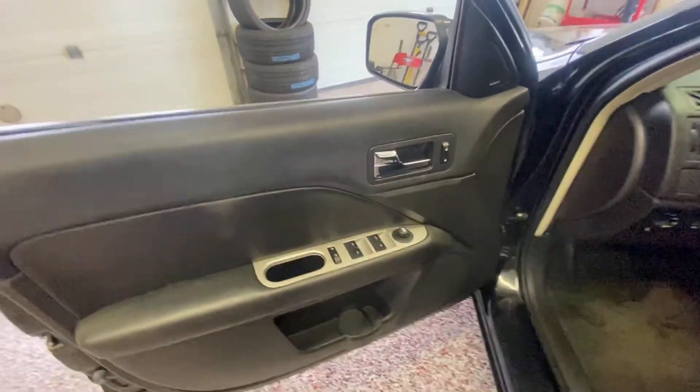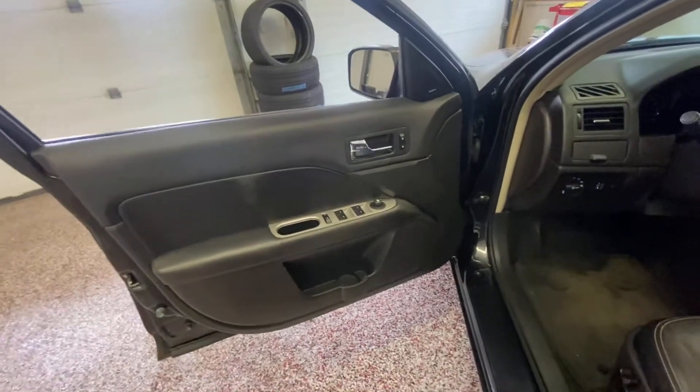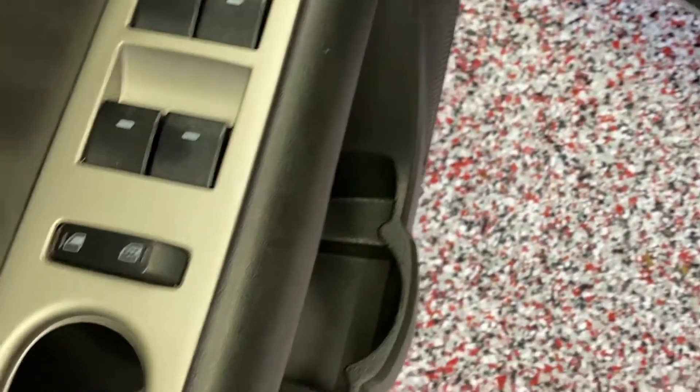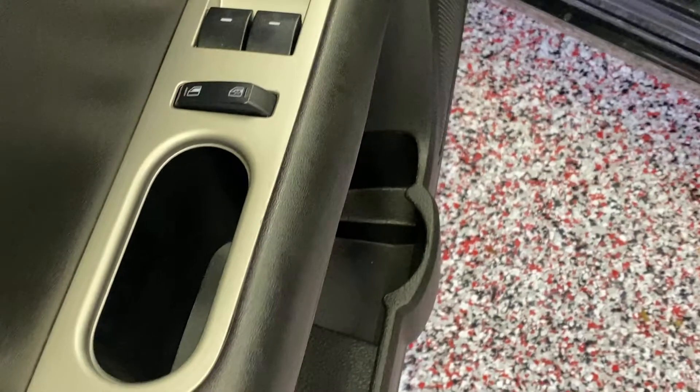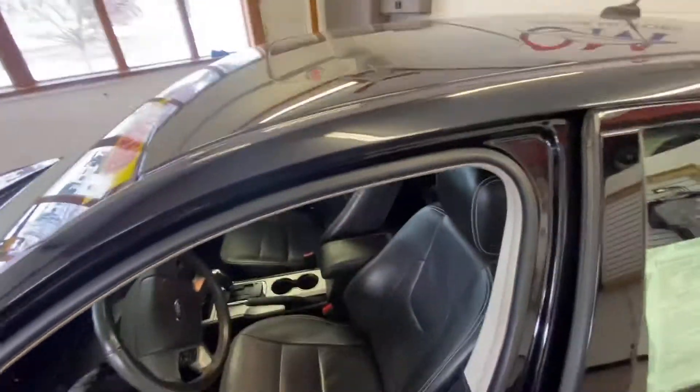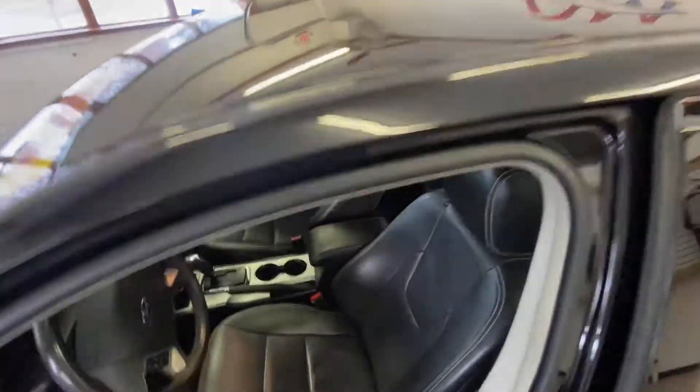As we open the driver's door, taking a look at the driver's door, we'll see the features included, like the power locks, power windows, power mirrors, and window lockouts. Power seat, leather interior — that black-on-black gorgeous look. A sunroof.